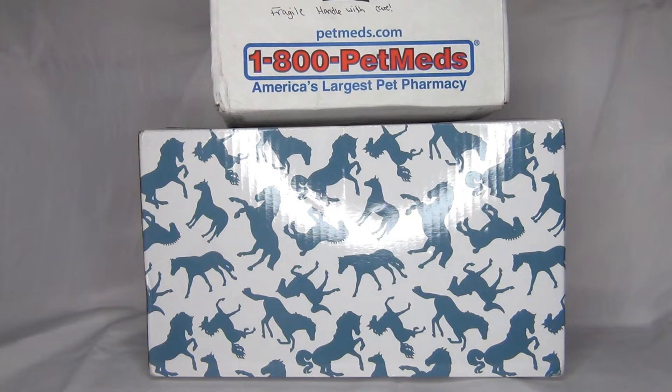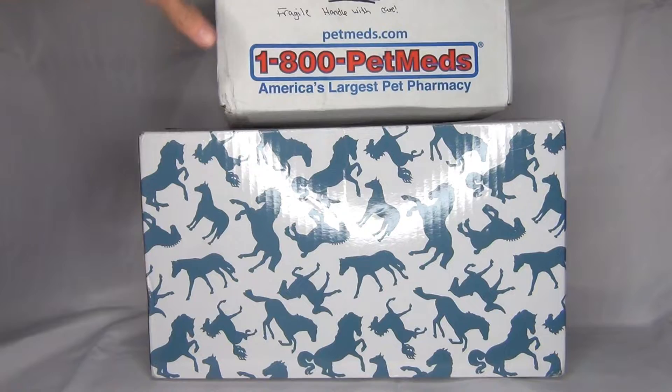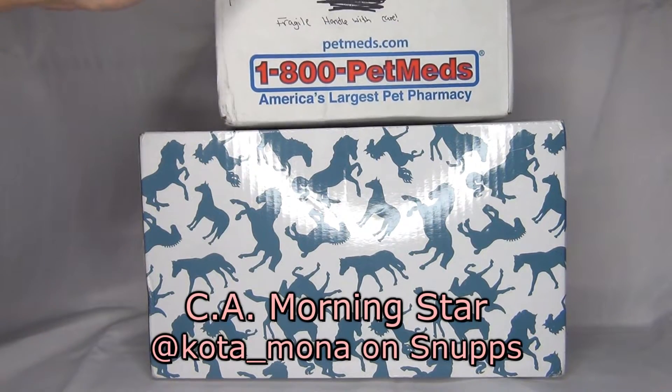Hello there everyone! StarmieStrike here, and in this video we're going to be unboxing the Briar Collector Club model Out of the Blue, and also some fan mail from CA Morningstar.